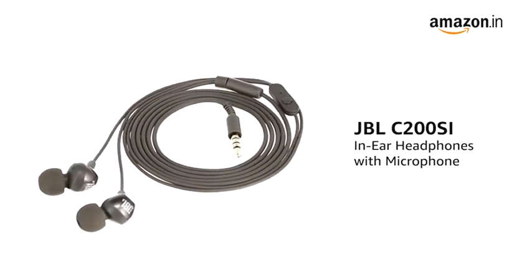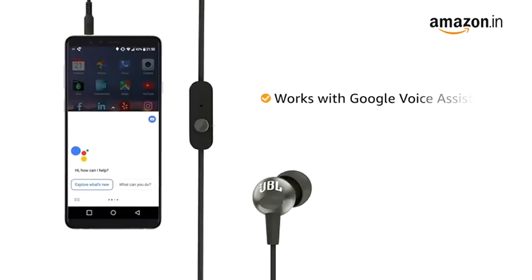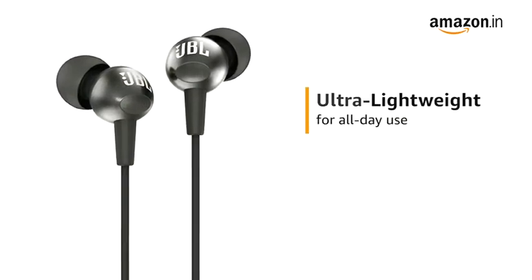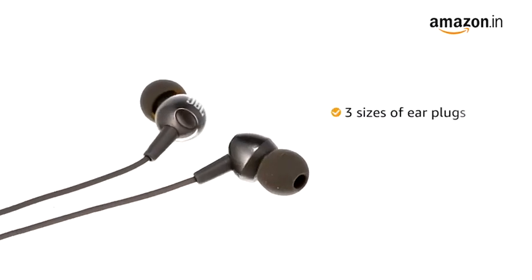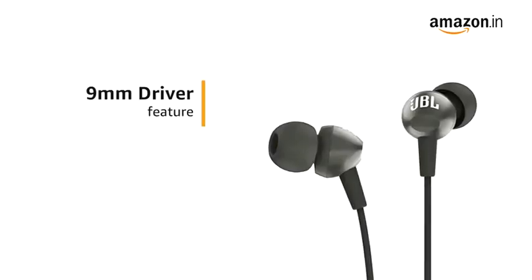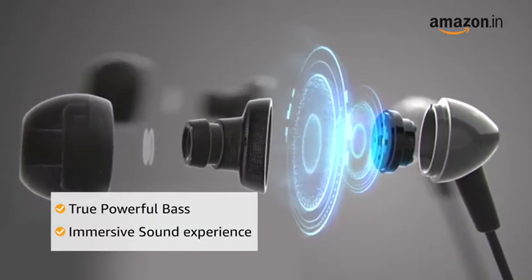Presenting the JBL C200SI In-Ear Headphones. This in-ear wired headphone comes with a noise-cancelling microphone and Google Voice Assistant for managing your calls and music. The JBL C200SI is ultra-lightweight and comes with a metallic finish. It also comes with three different sizes of earplugs with an angled fit, making it more comfortable for all-day wear. The headphone comes with 9mm drivers that deliver JBL signature sound with true powerful bass for a totally immersive sound experience.